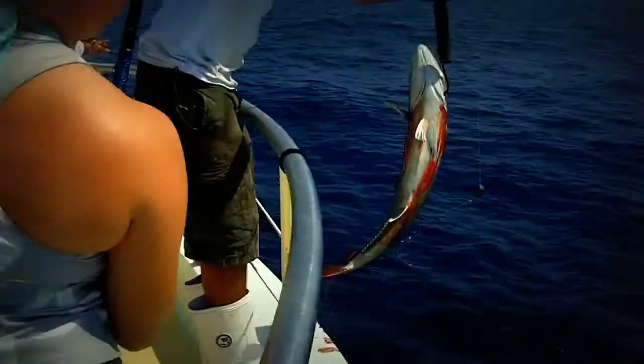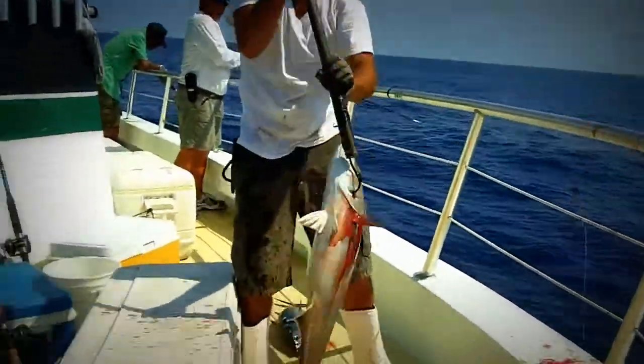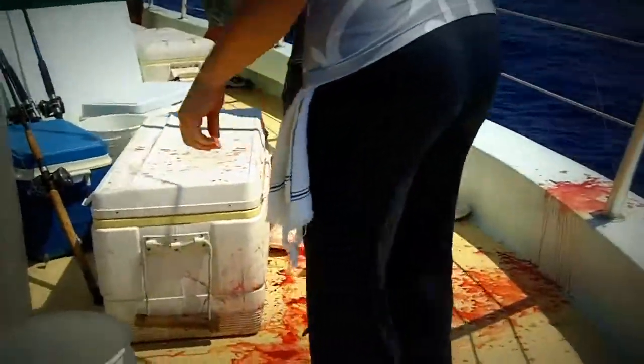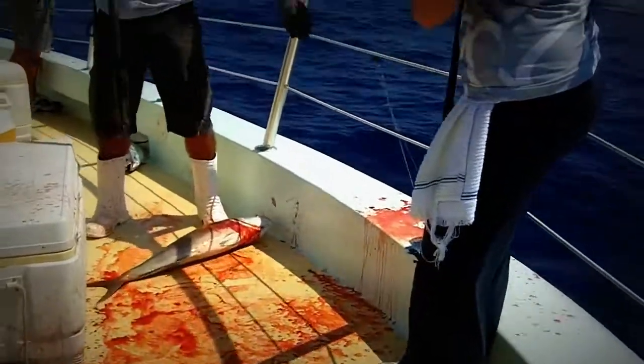Look at the size of that jack! Oh my goodness. That is the biggest jack I'll bet you caught all day. Look at the size of that. Attaboy, ladies. Come on, guys — one, two, three. Attaboy, ladies. Look at me, make a bloody mess. Oh my goodness. Who's gonna clean that up?